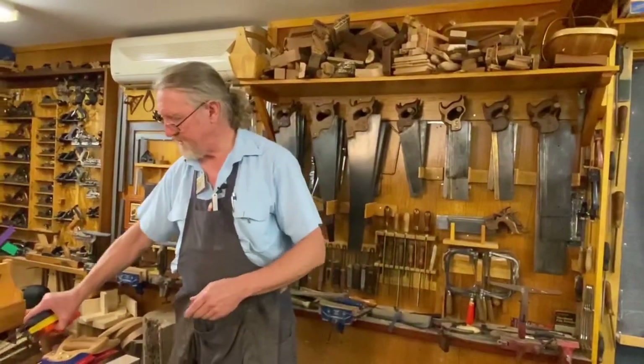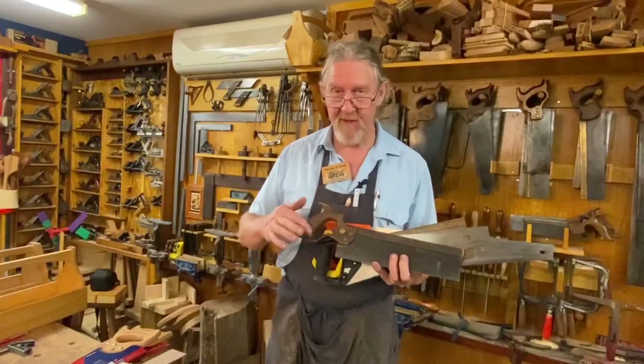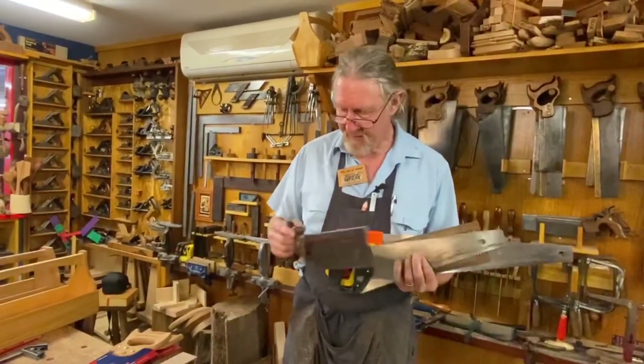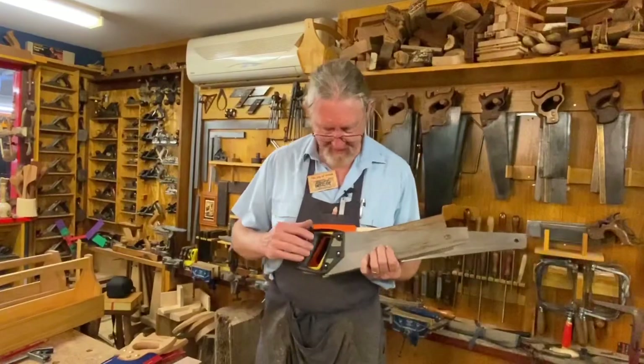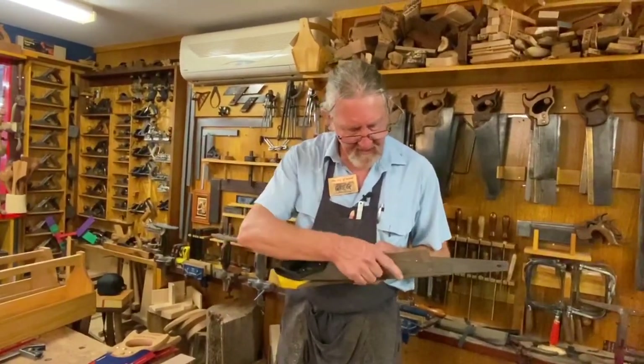A good saw like this can last for generations — it can be sharpened again and again. That's very different to a lot of these modern saws. I've got some examples here. You can see these older saws have these really beautifully shaped handles. That tells you a lot about the quality of the saw.